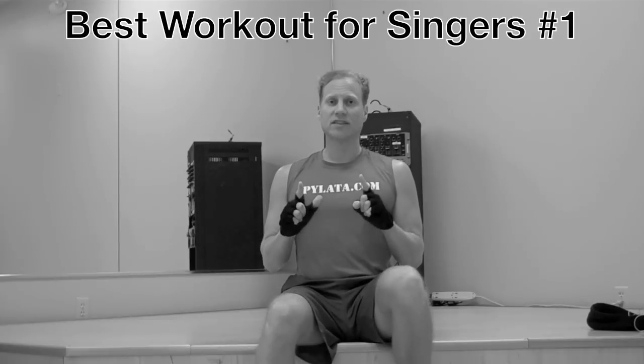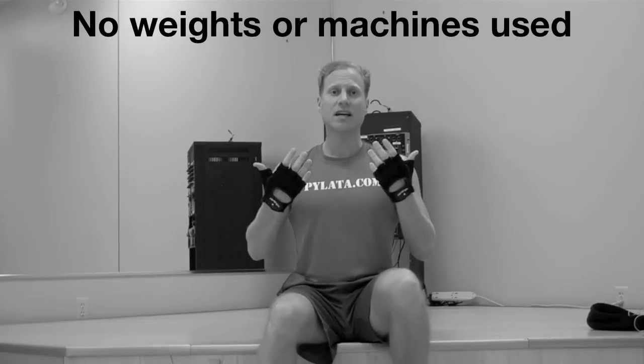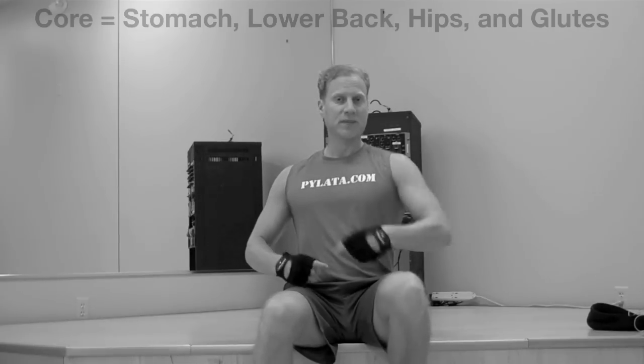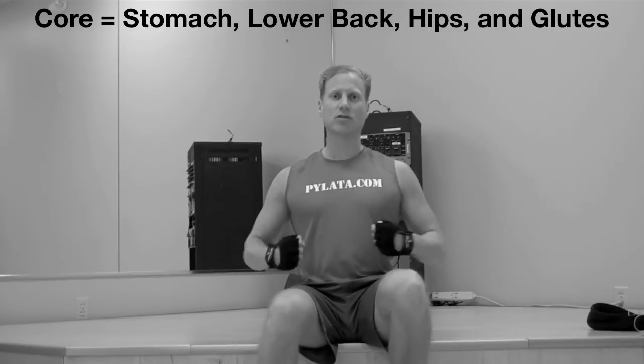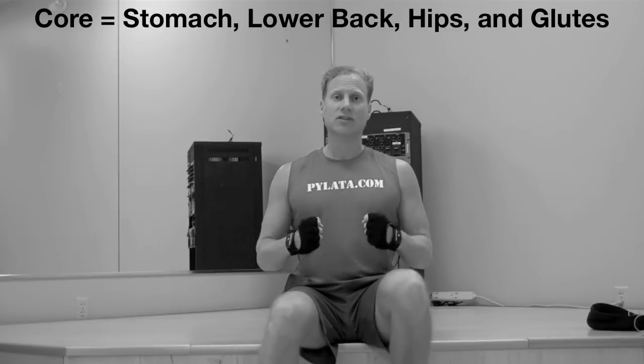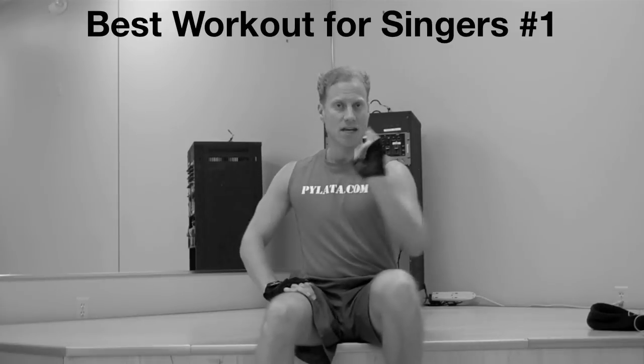I'm going to show you a few exercises that will greatly enhance the strength of your breath, the strength of your singing, as well as strengthening your strong core, where all of our singing and our movements emanate from. If that core is not strong, you are not strong! The core is your stomach, your lower back, your hips, and your glutes — your center of strength. So here are just a few exercises from the best workout for singers, number one.